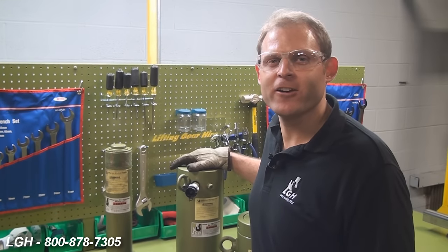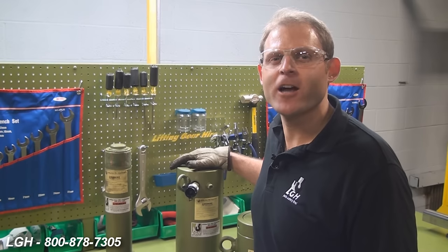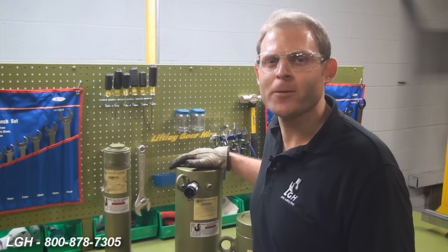Hi, I'm Pat Clark with Lifting Gear Hire Corporation, and today we're discussing troubleshooting ideas regarding our hydraulic cylinders and pumps. First we'll start with the cylinders themselves.